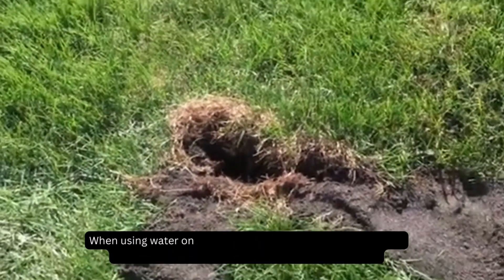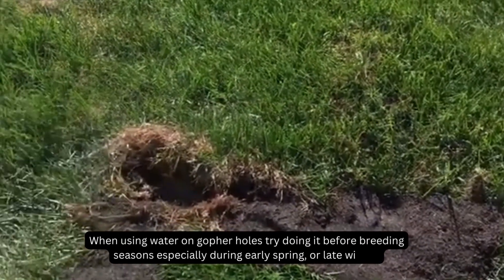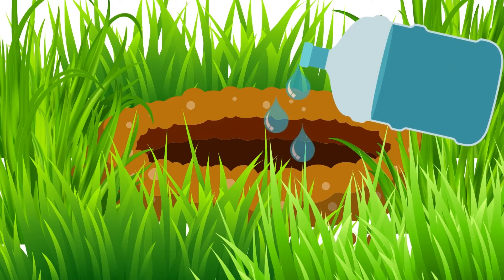However, you need to do it properly at the right time. When using water on gopher holes, try doing it before breeding seasons, especially during early spring or late winter. Don't exceed over 5 gallons of water, otherwise it will also affect your lawn.